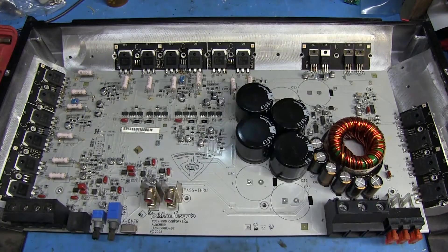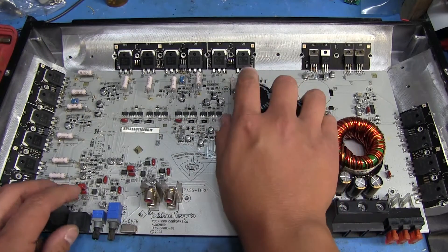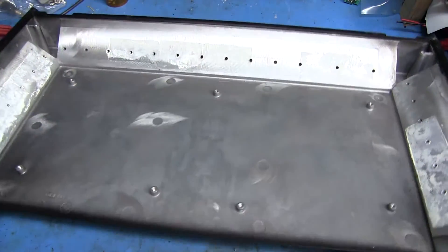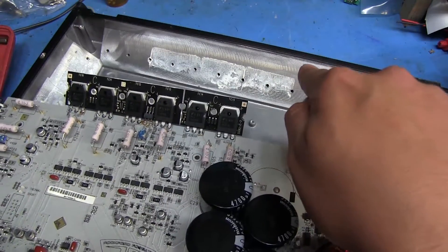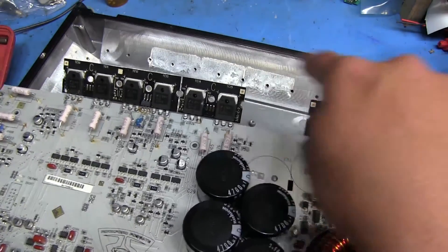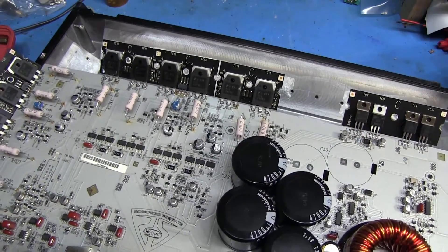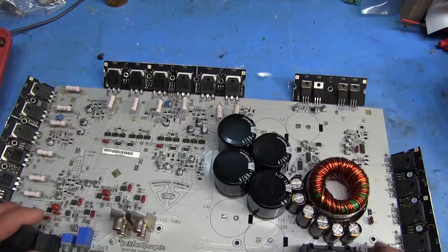We've got thermal strips all over the place but the ones we're interested in are mostly the ones back here. I've already taken the liberty of removing all the screws off the board so we can move the case out of the way. It would be impossible to try to get these off while it's still attached to the case because the whole case is the heat sink.